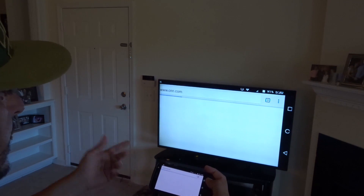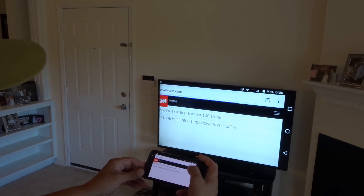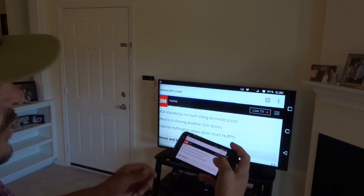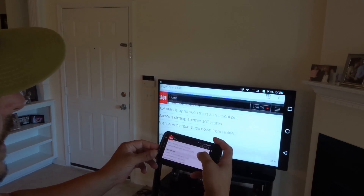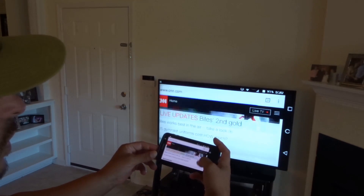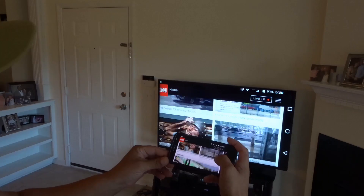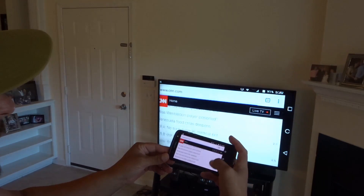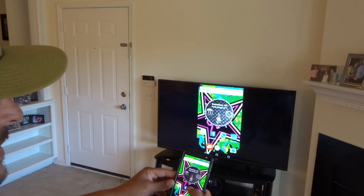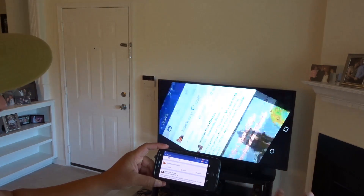I can go ahead and open the browser — that's the CNN website. This is really cool guys. You can sit on your couch and browse the web from the comfort of your living room or bedroom on a big screen TV, but from your phone. Basically your phone turns into a remote control. That's Chromecast.